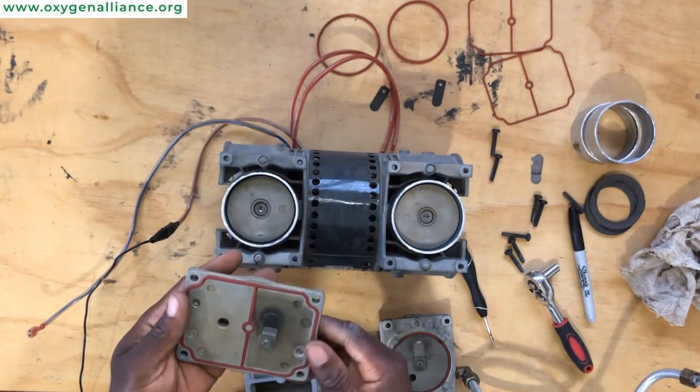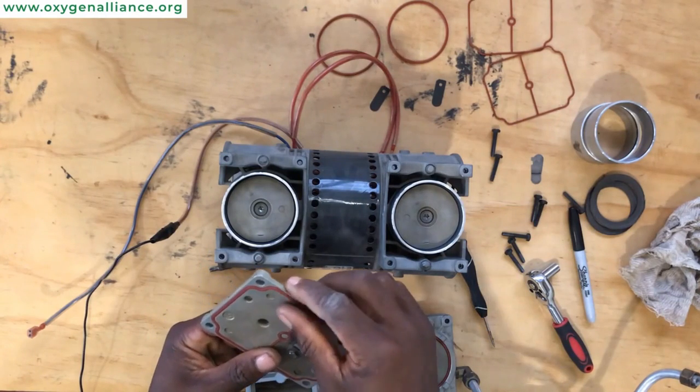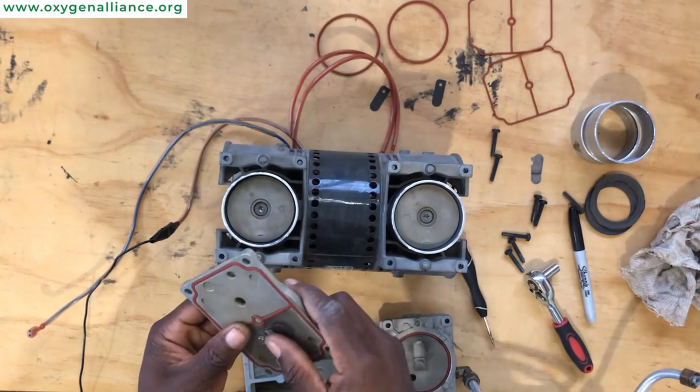Once you're satisfied with the other side, you can now move on to changing the flapper valve on the next one.